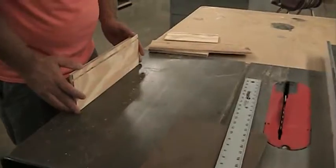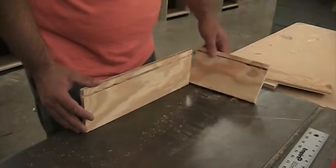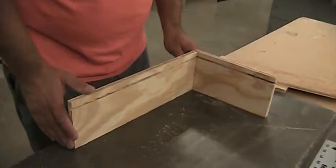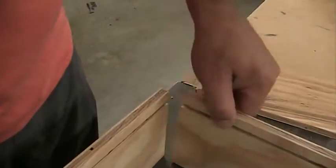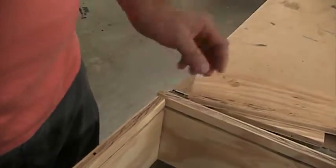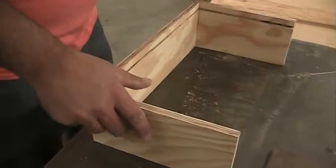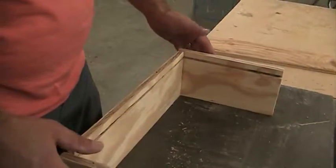I want this as the front of my drawer. The small pieces are my sides, so I want the side to enclose the front — I want it to set like this, not inside. That way when I nail it together, it has a stronger hold to it. You can see that the dado is at the top side of this, so I need to make some measurements.